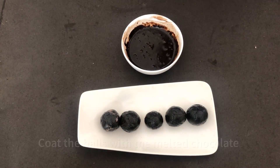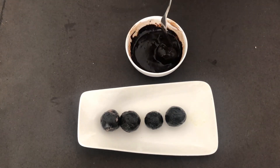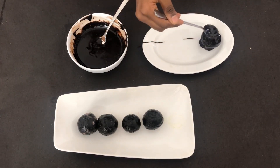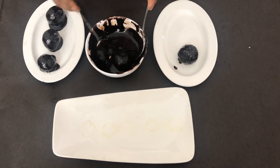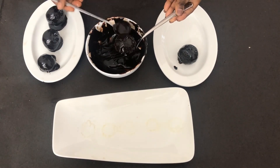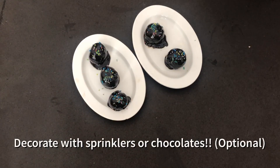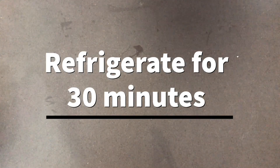Now the stuffed Oreo balls are ready. We can coat them with melted chocolate. You can use white chocolate, dark chocolate, or even Cadbury Dairy Milk. Before placing them on the tray, grease the tray with oil or butter. It's optional, but you can also decorate with some sprinkles or grated chocolate. Then refrigerate them for about 30 minutes.